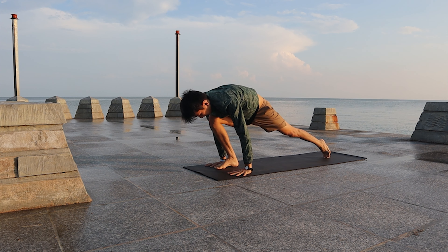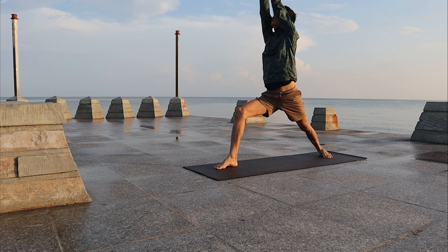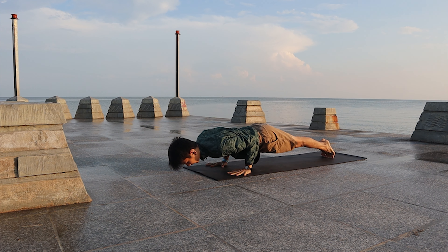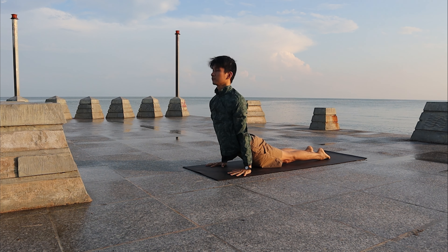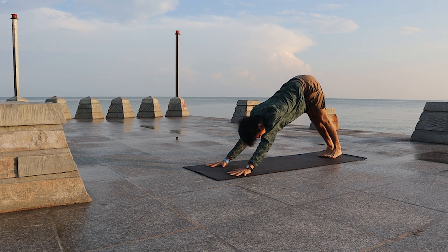Inhale, bring the right leg forward, bring the arms high — Warrior One. Look at the palms. Exhale, bring the palms down, right leg back to Plank. Lower to Chaturanga. Inhale, Up Dog. Exhale, Downward Facing Dog.